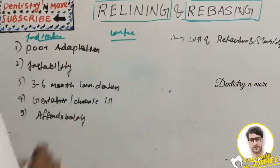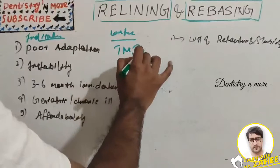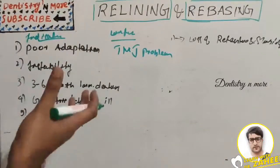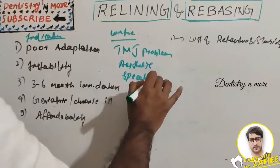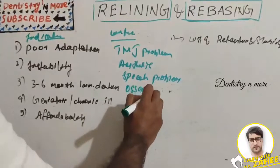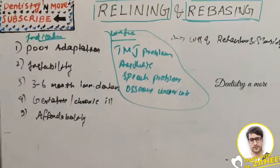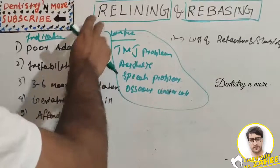Contraindications include excessive ridge resorption, TMJ problems, dentures with poor aesthetics, and dentures with major speech problems. The presence of osseous undercuts is also a contraindication. In those cases, we cannot do relining or rebasing — we might need to create a new denture rather than reconstructing the existing one.